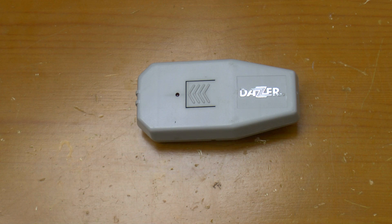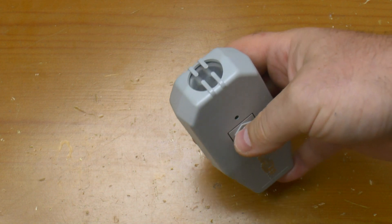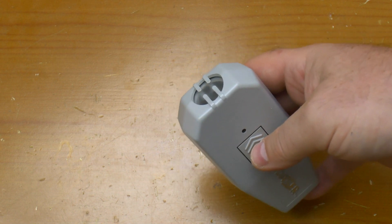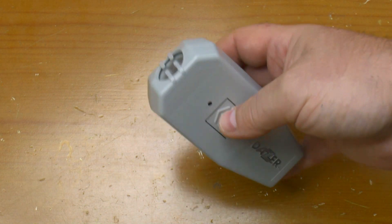Greetings. This is a DASER — not a taser, not a laser. It's a DASER. It's an ultrasonic animal deterrent. You'd use this, for example, if you were a postal worker and about to get bitten, or if you're some sort of enforcement officer and someone's just set the dog on you, you can use this to reduce the chances of getting bitten.